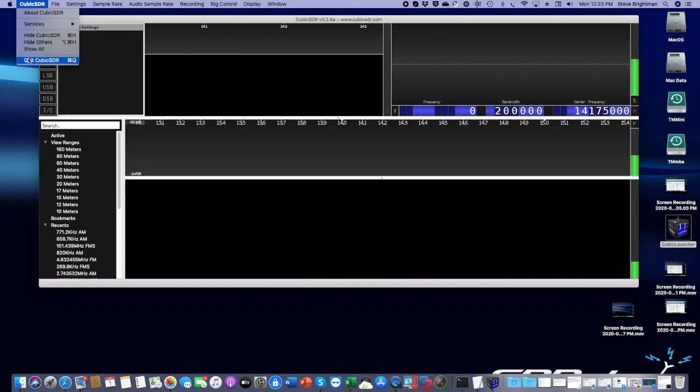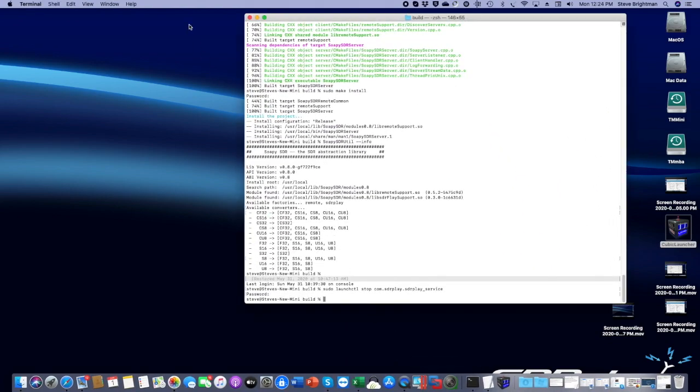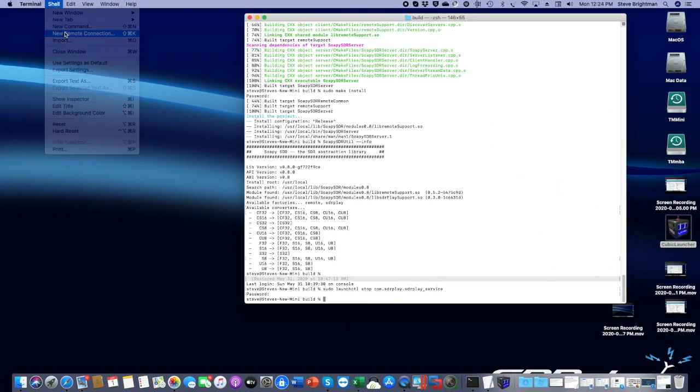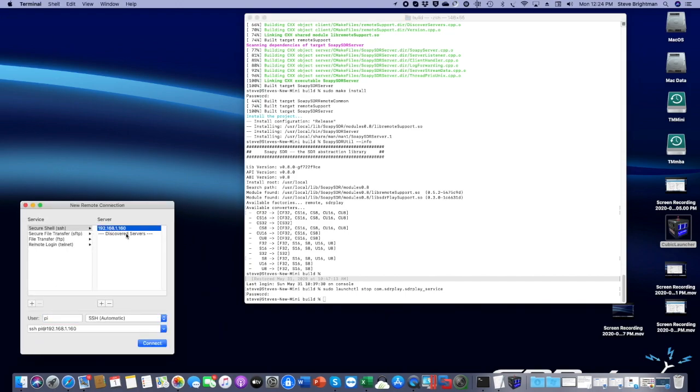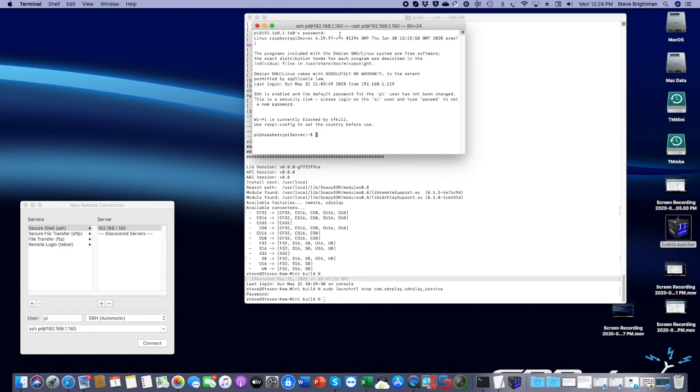Both these images can be accessed using SSH. I'm going to open up a new remote connection. I put in 192.168.1.160, which is the IP address of my Raspberry Pi. By default the username is 'pi'. If I do a connect, it asks for the password, which by default is 'raspberry'. I type that in and now I'm logged into the Raspberry Pi remotely.